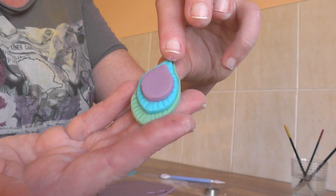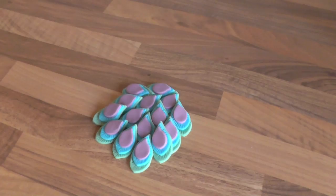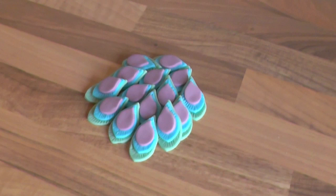So there you have it - our peacock feather. Now I'm going to carry on making a few more just to show you how stunning they can really look.